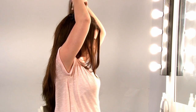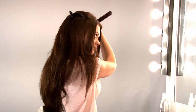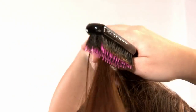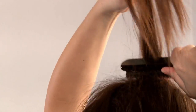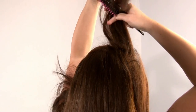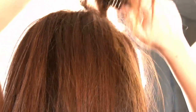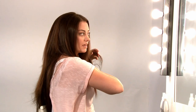And then take small pieces of hair and backcomb these over the weave. And to finish, I'm just going to smooth over the bits that I've backcombed.